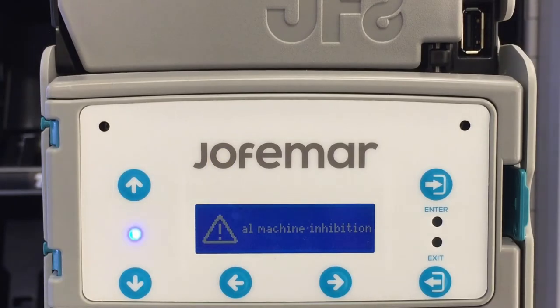In order to do the coin configuration update on the JF8, the software of the JF8 itself has to be updated first.